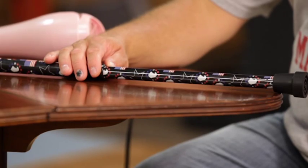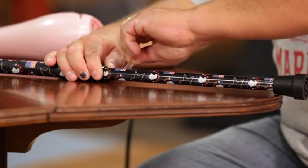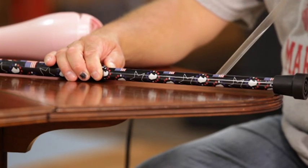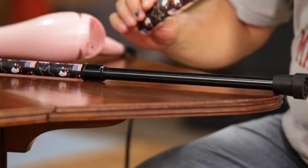You can easily remove Shrink-ins when you are ready to change your design. Shrink-ins will release quickly and will leave no sticky residue behind. And remember, you can save Shrink-ins and reapply them later if you wish.